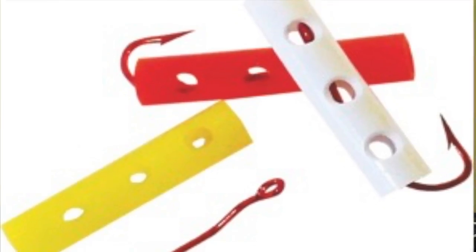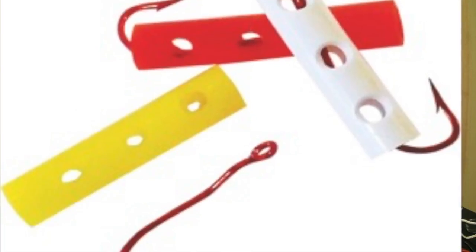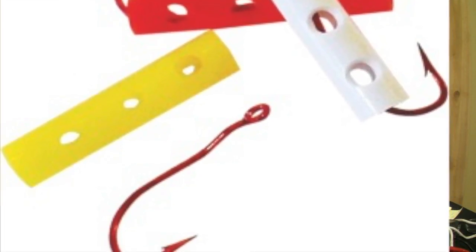We get questions asked to us all the time about what size of bait holder I should use, how big a bait should I use, should I use two dip tubes, one dip tube, a furry thing, whatever it might be.